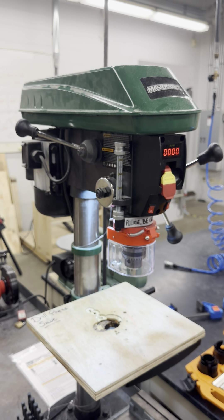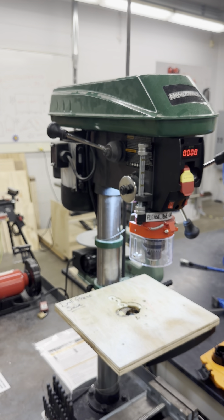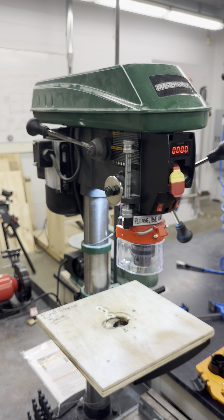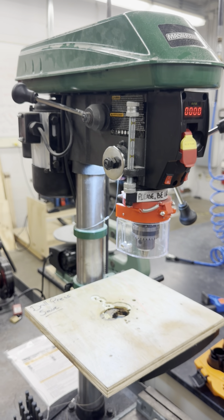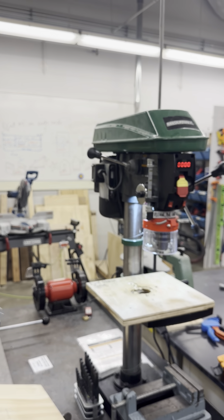The Masterforce drill press offers a variable speed range from 550 to 3100 RPM, allowing you to match the speed to the task at hand. It is important to select the correct speed for your material to prevent damage to the drill bit and ensure efficient drilling. You can see drilling RPM suggestions if you are unsure of what speed to use for your material.